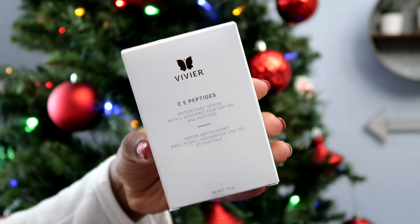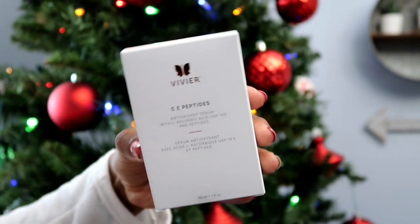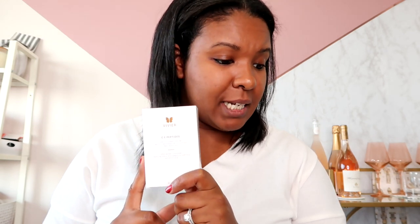The very last product is the Vivier CE Peptides Antioxidant Serum, valued at $196. This is absolutely something I will not be using, so I will probably try to sell it on the Jilly Box Facebook group. It's a combination of Vitamin C, Vitamin E, and proprietary peptides to give your skin a soft glow — just not up my alley at all. I'm not into serums and I don't like things on my face.